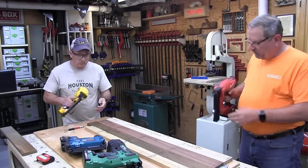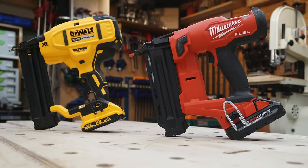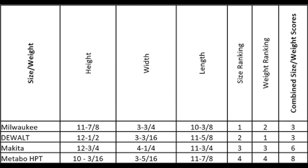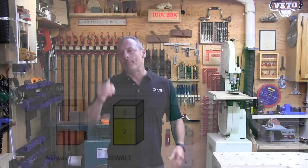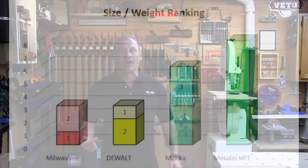Let's talk about size and weight — the winner of that category was DeWalt and Milwaukee. Cordless brad nailers certainly benefit from the lack of air hose, but they do pay the price with the added weight of batteries. We determined the cubic volume for each nailer and assigned a rank based on that as well as weight. The lightest brad nailer was the DeWalt at 5.2 pounds, followed closely by Milwaukee at 5.7, with Makita and Metabo HPT approximately a pound heavier.